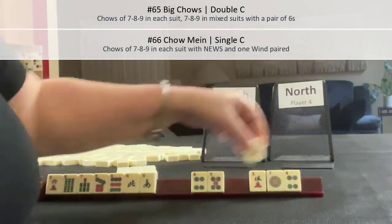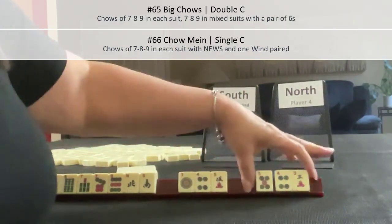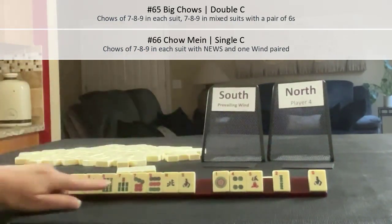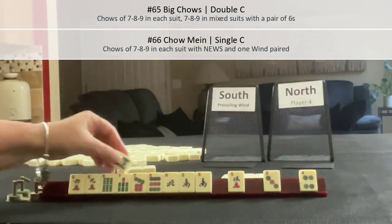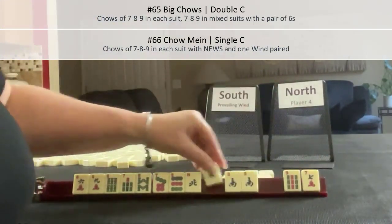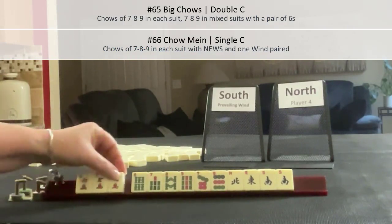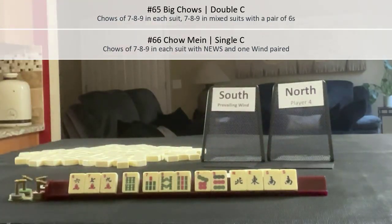Let's break up the fours. We probably should pass a five in there too. Let's try these three. We got back a 9 — we need 7, 8, 9 in dots. There's a South; let's pass those three. We got an 8! We have 7, 8, 9 — we could do Big Chows, that's why I kept the sixes. Let's pass these three. There's the East — a 7 and a 9. Oh my goodness, look at this: 7, 9 — 7, 8, 9 — 7, 9 — and almost News. That would be Chow Main: 7, 8, 9 in each suit with News and one when paired.